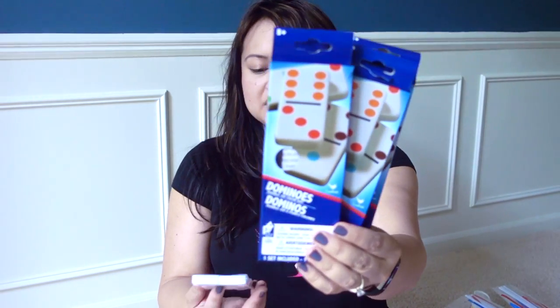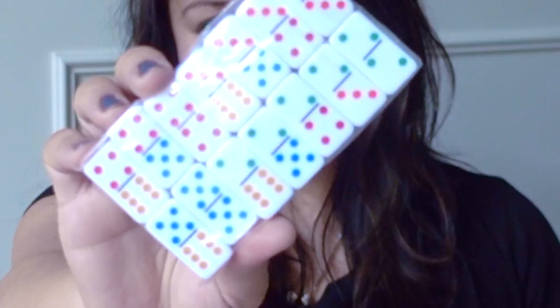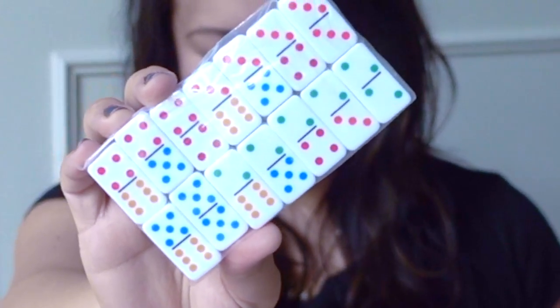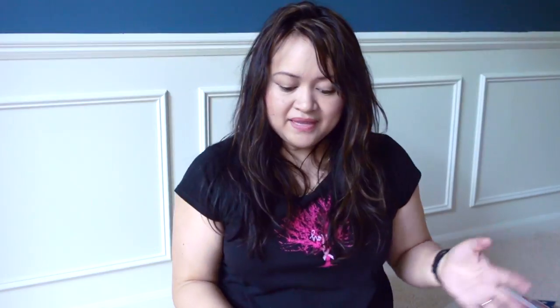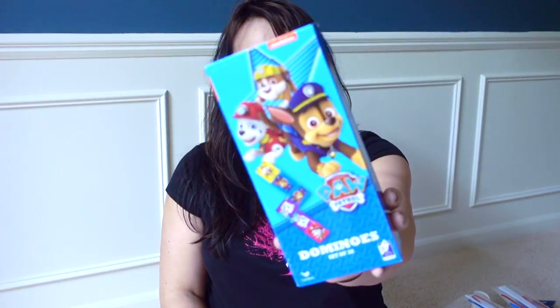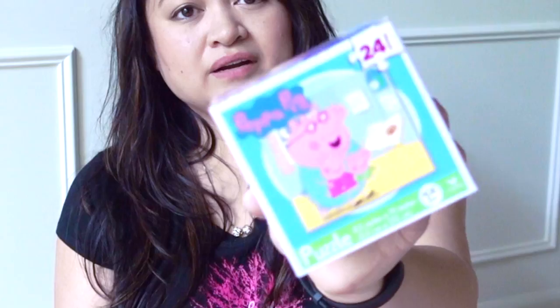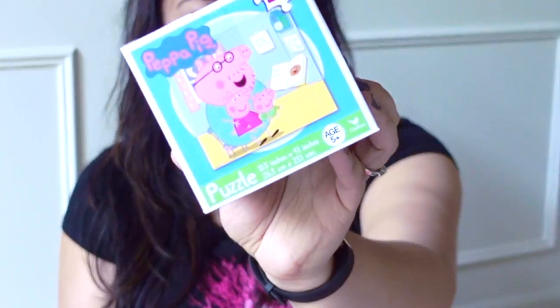I thought my daughter and I could do some activities with dominoes this spring and summer. I got the Dollar Tree brand — these are pretty small, 14 per box, so that's why I bought multiple packs. And today I also saw dominoes in character designs — this one is Paw Patrol. I also picked up a 24-piece Peppa Pig puzzle and some patriotic socks. They also had some kinds with glitter on them.